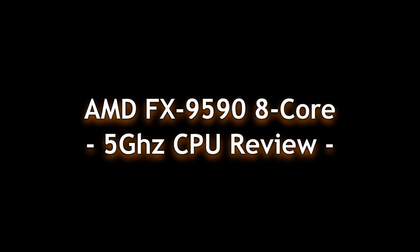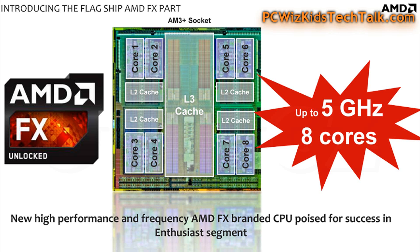PC Wizkid here with the flagship CPU from AMD, the FX9590. This is an 8-core CPU that runs at 4.7GHz by default. With Turbo enabled, it hits 5GHz.